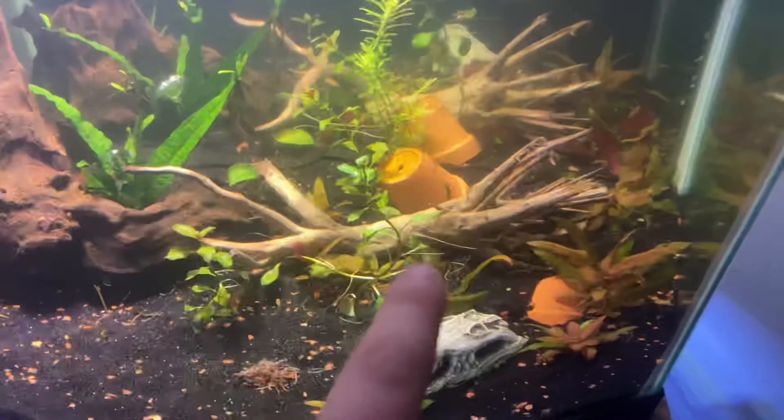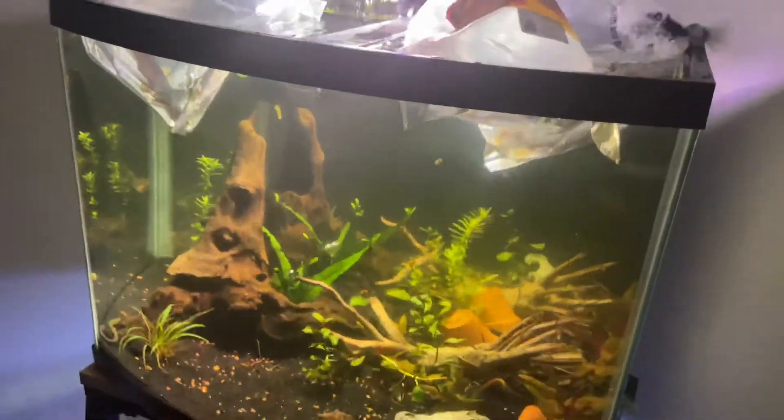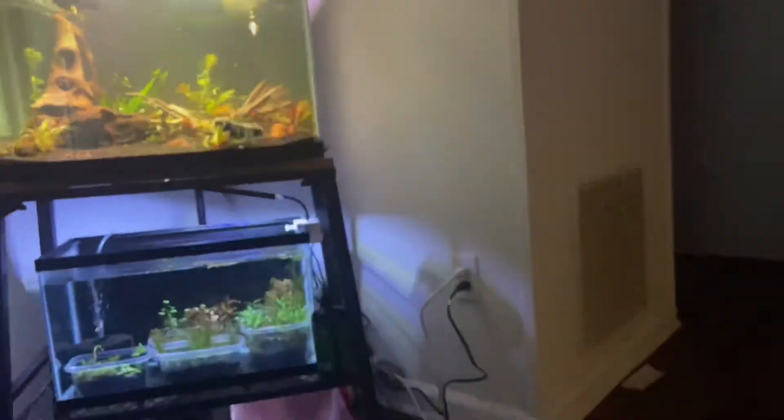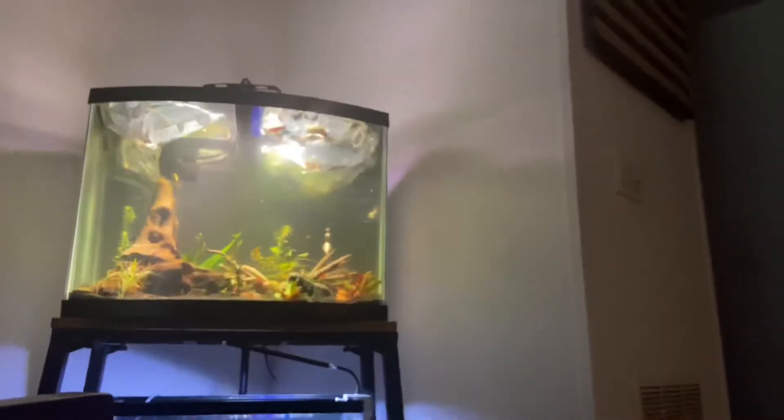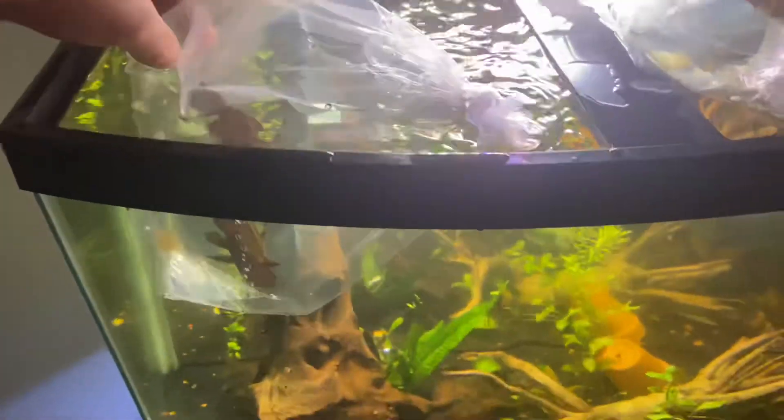I added this piece of spider wood — it doesn't look the best, definitely doesn't match, but for the wood catfish he needs more wood to hide in. Definitely going to be getting a big piece of driftwood soon for that. All right, so time to put in the wood catfish.